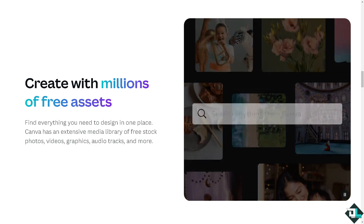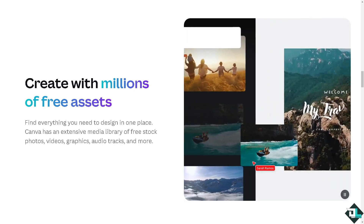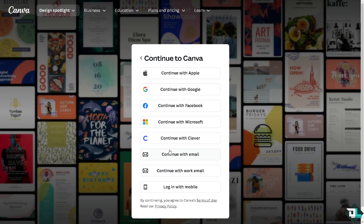Hey everybody and welcome back to our channel. In today's video we are going to show you how to print multiple per page here in Canva. The first thing you need to do is log in using your credentials. If this is your first time in Canva, click the sign up option and follow the on-screen instructions.